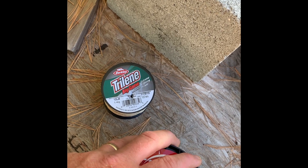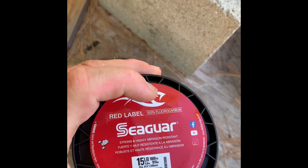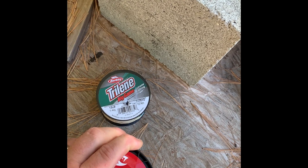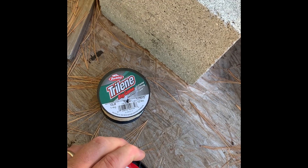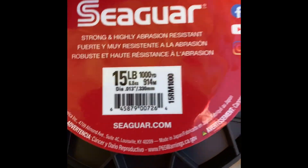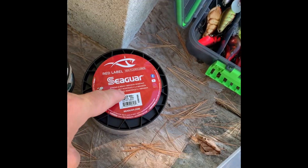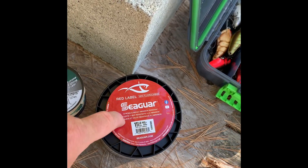The only other reel I had ready was already rigged with a jig on 15-pound test, so I started throwing that. I realized I was still catching fish on crankbaits and they were hitting it just as good. What I found out was that 15-pound Seaguar fluorocarbon has a diameter of 0.013 — so it's actually thinner than that 12-pound monofilament right there. That's pretty amazing — thicker pound test, smaller diameter.